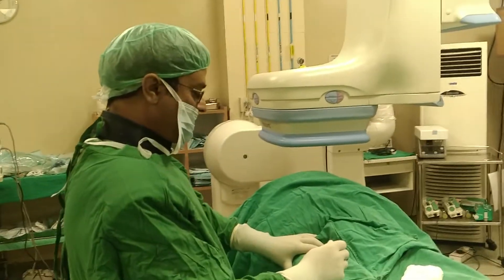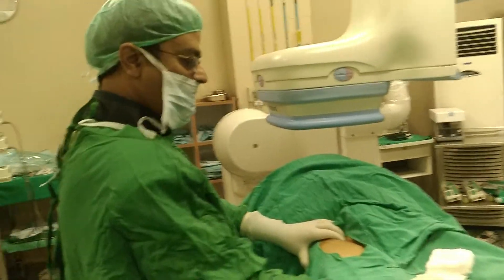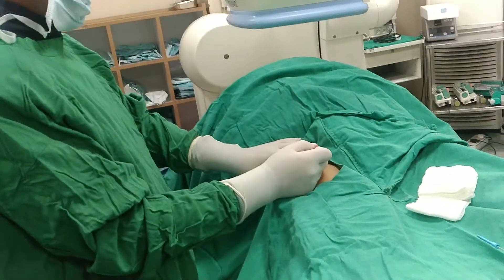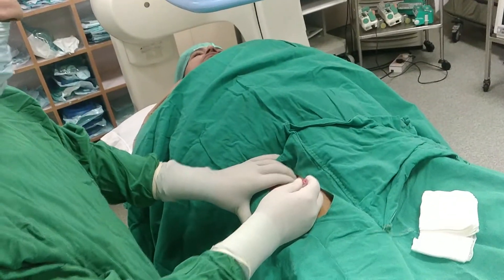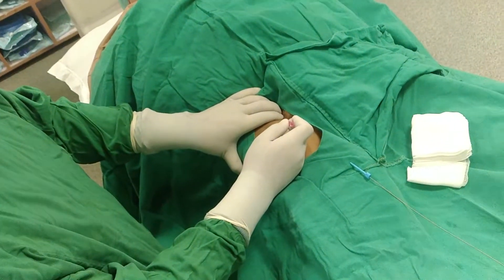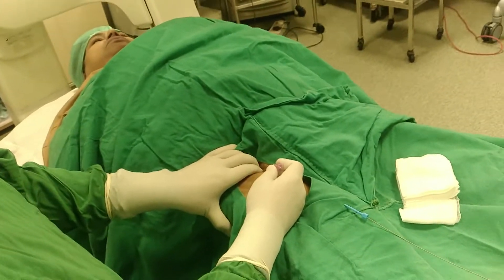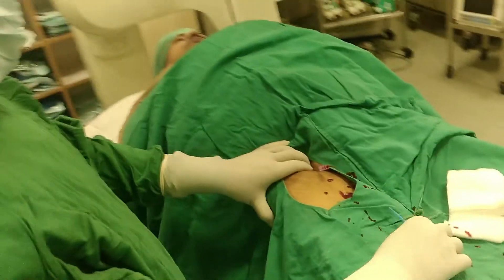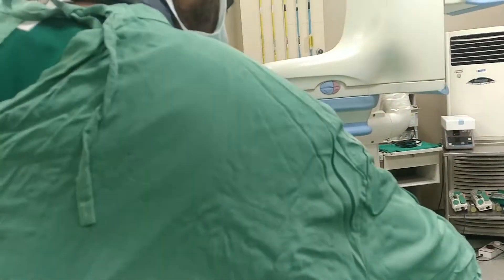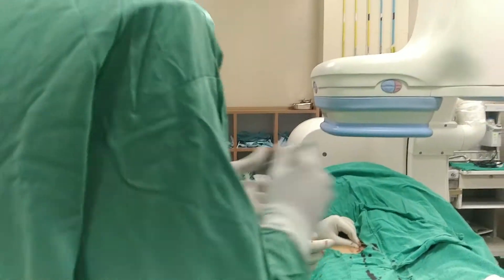We have this femoral puncture. We've given local anesthesia here, palpated the artery, and given local anesthesia with a puncture needle. Using a guide wire compatible with a 0.035, we palpate it against the bone, go ahead and punch the artery, get blood flow, then put in the guide wire. Dealing with the marks, we take the sheath.